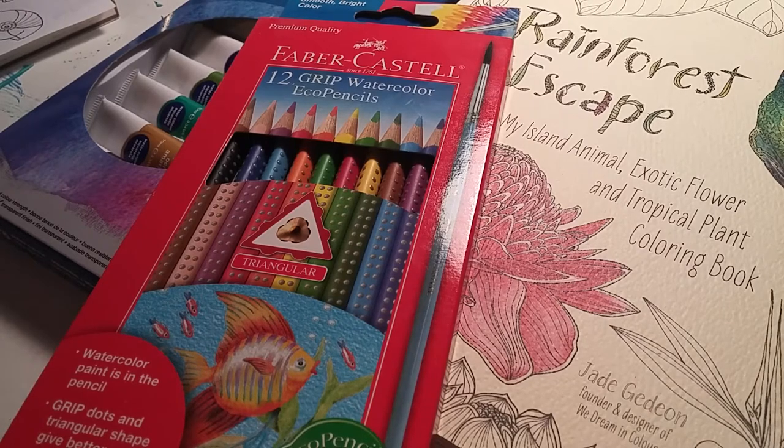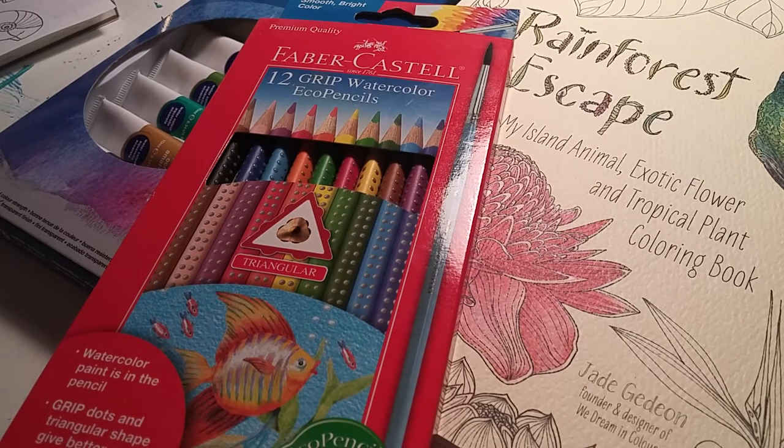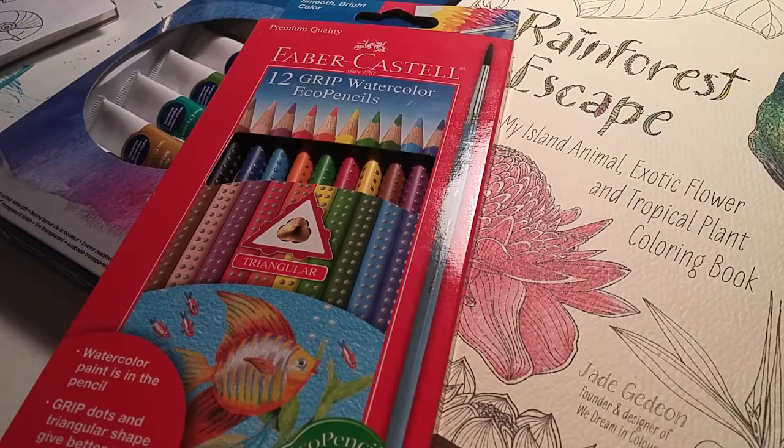Hello again YouTube and welcome back to my channel. Today I have a small art and coloring book haul plus a giveaway for July. This will be my first giveaway — I don't think I'll be doing one every month, but probably every two months or so. Anyways, before I get into the giveaway, I'm going to show you my quick haul that I got at Target and Michaels.